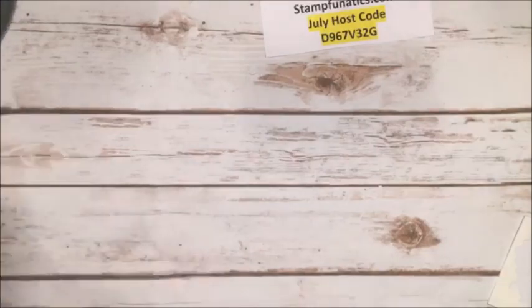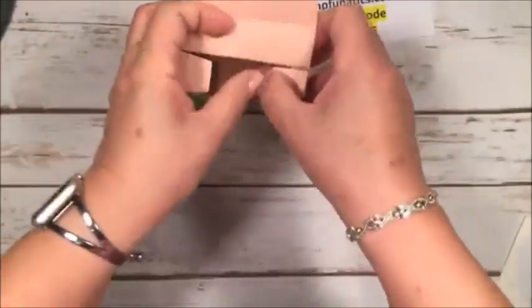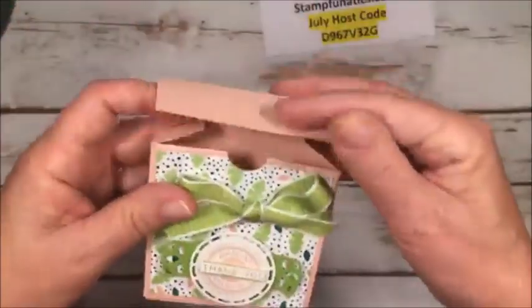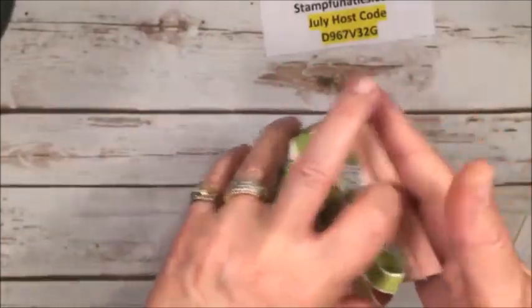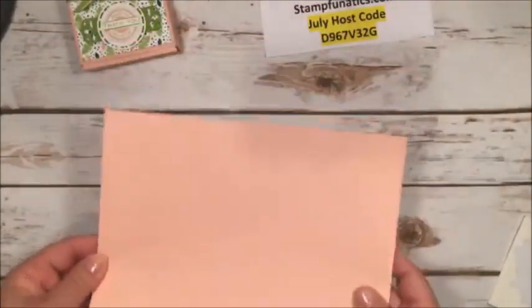Now we're coming to our third box — this is a great box. It holds a lot: Ferrero Rocher chocolates, jewelry, a little bracelet, chocolate treats. It's just a fun box. We're going to be using a piece of Blushing Bride cardstock, measured nine and a half by seven and a half, so I cut it down a little bit.